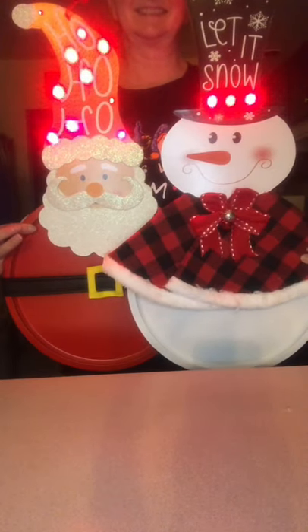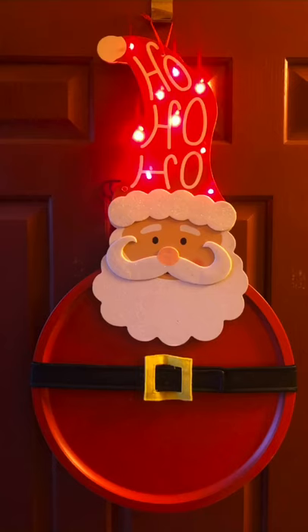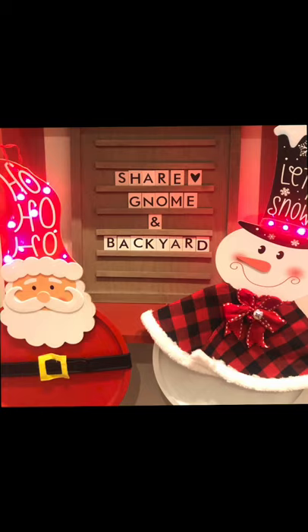Thank you so much for continuing to support Gnome and Backyard by sharing our videos and our Facebook page. Have a great holiday season. Thanks for joining us.